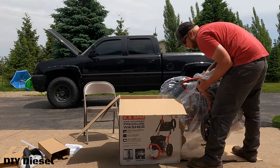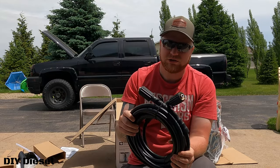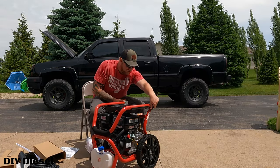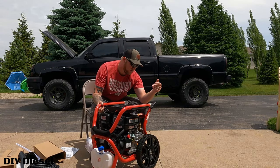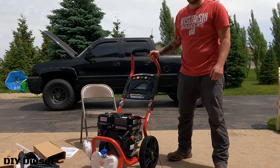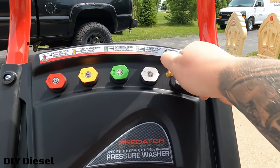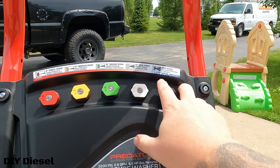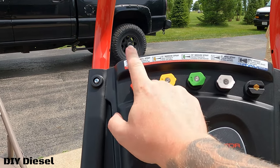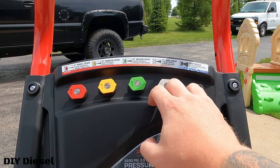Much easier to just pull it out like this. Here is the hose. Any suggestions on hose upgrades — or if you have this exact pressure washer and have had a good experience with it — please let me know in the comments. You've got your nozzles up here that pop out of a little rubber gasket. They're labeled, which is nice: soap nozzle, wide spray, medium spray, narrow spray, and pencil spray. I'll probably stick to the 25-degree, the soap, and the 40-degree for the truck.